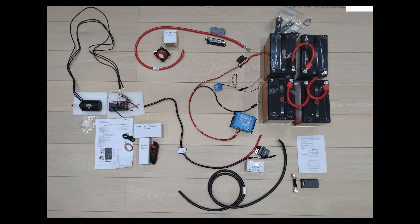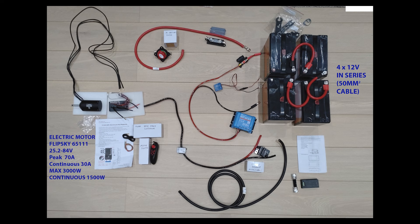Let's start with the wiring layout. Here are the basic components of the system. We've got four 12 volt lithium batteries wired in series to create a 48 volt battery, which then powers the motor rated from 25 to 84 volts. The more voltage you put in, the more power you're going to get out of that motor. That is controlled by the speed controller, which controls revs and the power going into the motor from the battery.